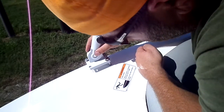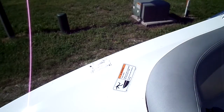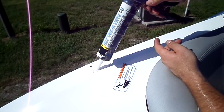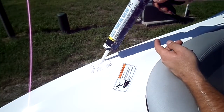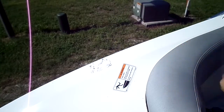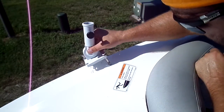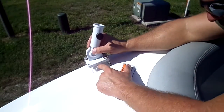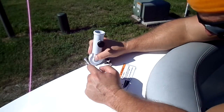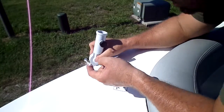I need a little bit wider silicone in there. I like to have it just kind of ooze out and then clean it after — get it down in the holes.